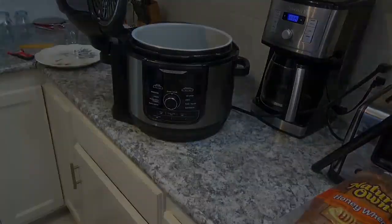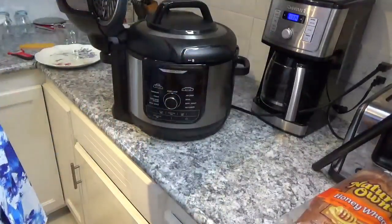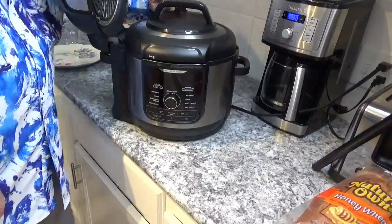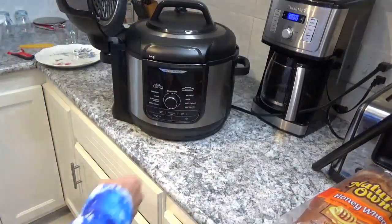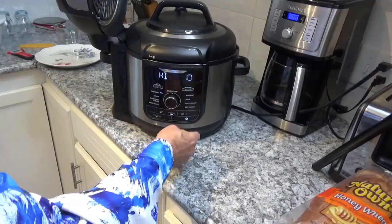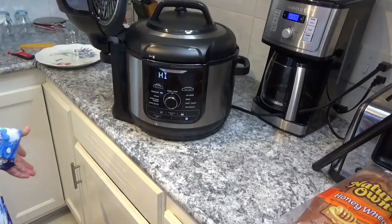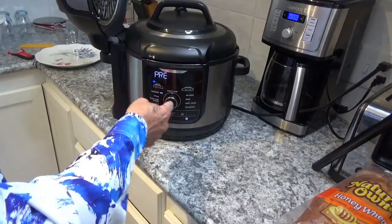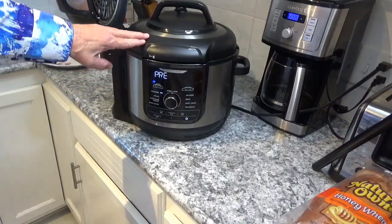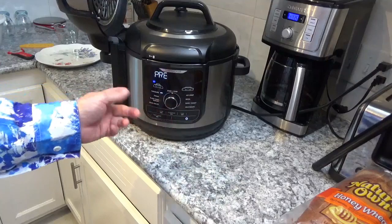Now I'm going to get out my handy dandy pressure lid. Just line your arrows up like this so it sits right down there, then turn it clockwise until it stops. Turn your valve to seal — make sure you turn it to seal, not vent. Then turn on the power, turn your dial over to where it says Pressure, hit the time button until it's flashing, set it to 10 minutes, and hit Start. It's going to take about seven to eight minutes to build up enough pressure to seal.